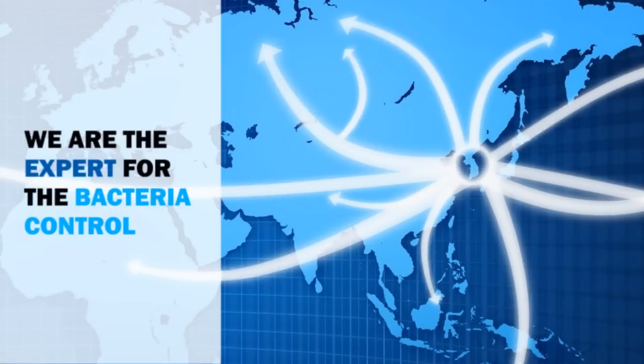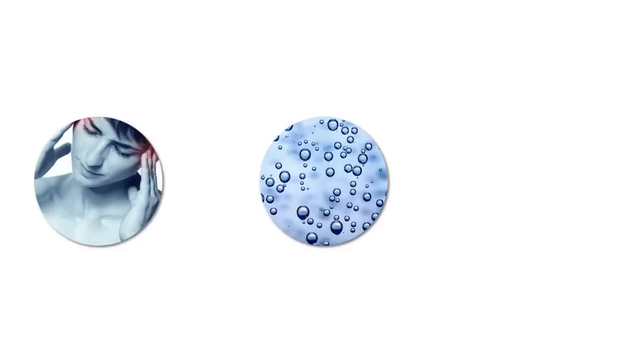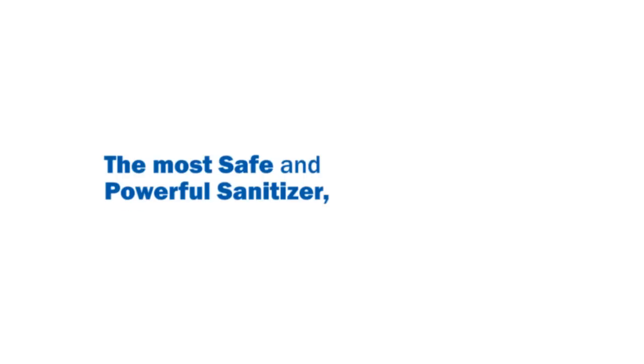We are the experts for bacteria control. No ozone and no steam. The most safe and powerful sanitizer — Naoclean.